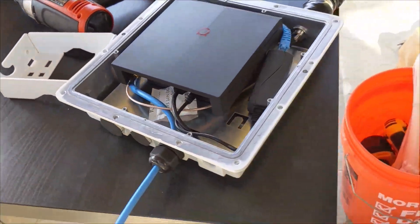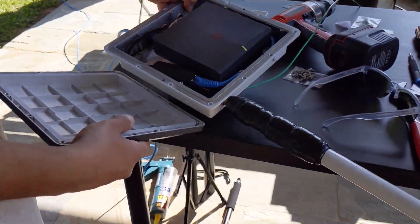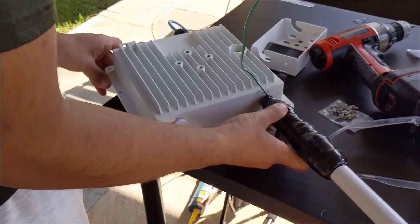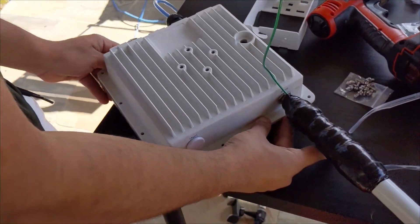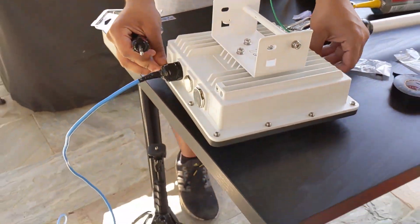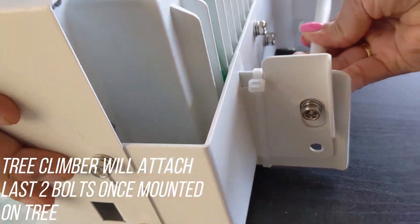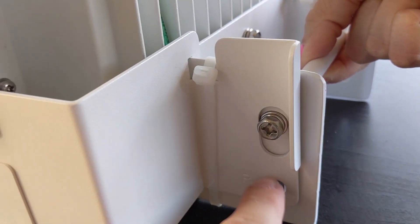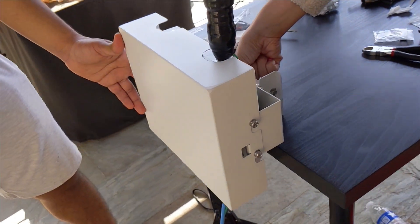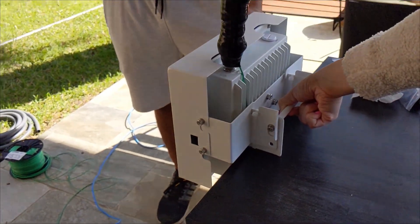We put the Bobcat enclosure together, make sure there are no problems, see the lights coming on, and verify it's synced. Then we seal it all up with the bolts, making sure no cables are coming loose and nothing is being damaged — because once it goes up, it is not coming back down. We zip-tie the whole assembly together so the tree climber, who only has two hands for tools and equipment, can manage it without it shaking around. This is the final look of the miner before it goes up into the tree and starts making money.